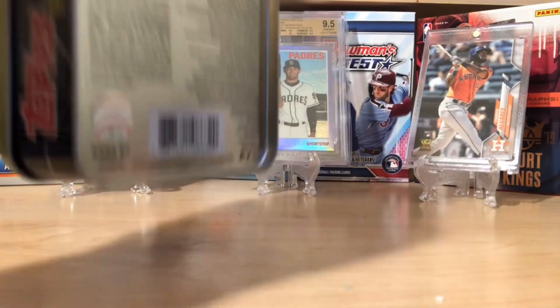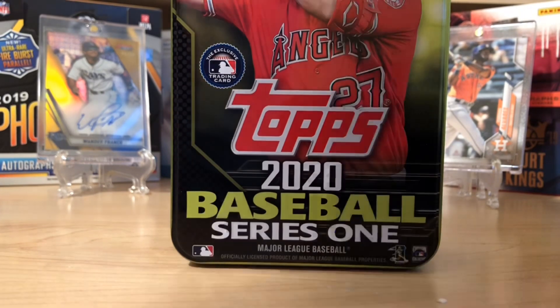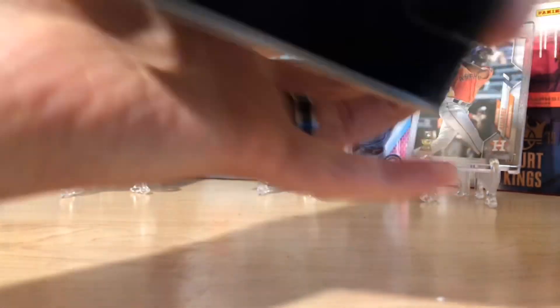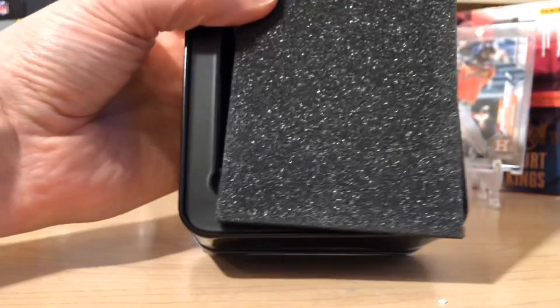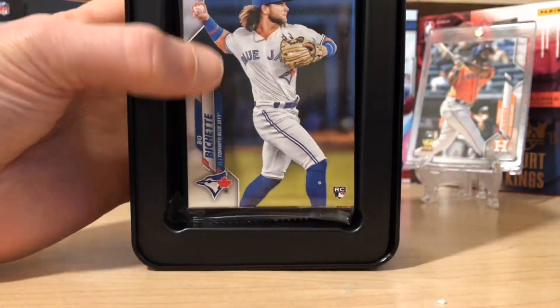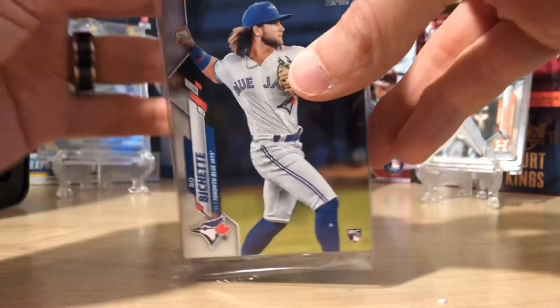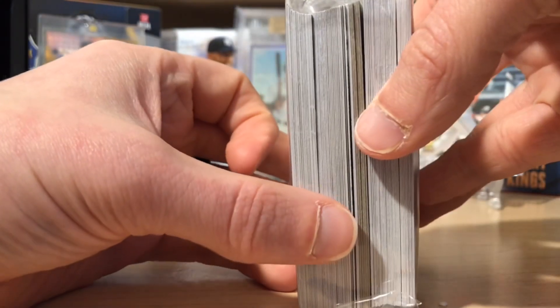These collectible tins cost $14.99 and they're pretty sweet. I mean, I'm loving them. Inside you've got this nice little — looks almost like a high-end thing. And right off the top there, a Beau Bichette — that's a cool rookie. And then it's just kind of sealed like this, so let's see what we got.